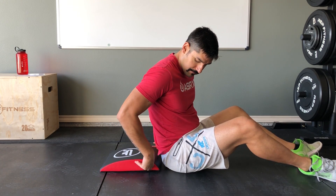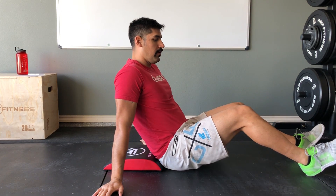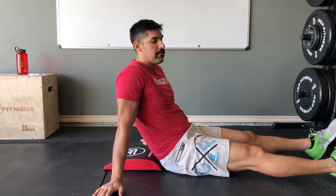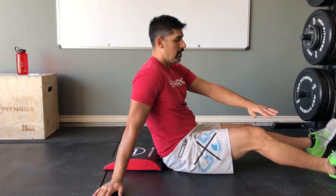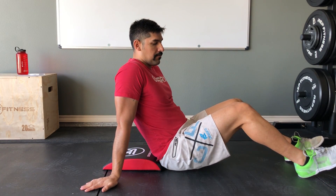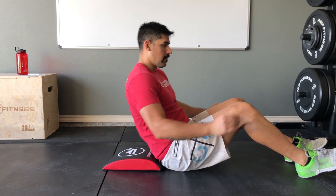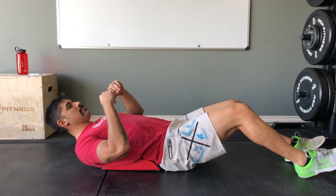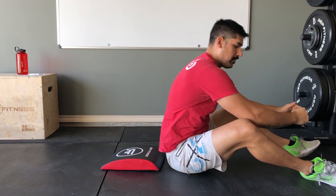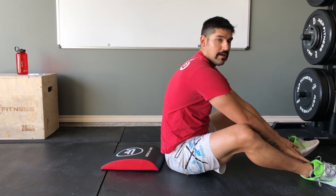I'll show you the traditional one first, with feet out in front. You can anchor your feet under a dumbbell or a rack if you need to. Put them out at about a 45-degree angle, come back stretching that midsection until those shoulders touch, then from there come up and touch down by your feet.